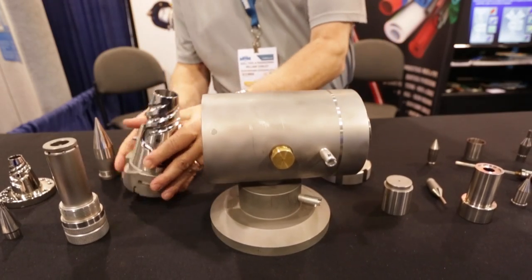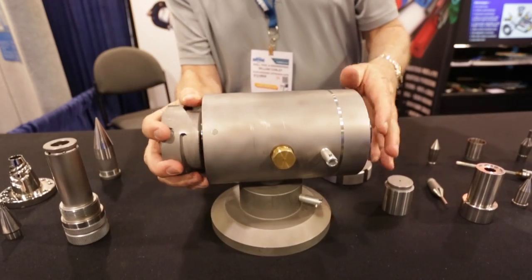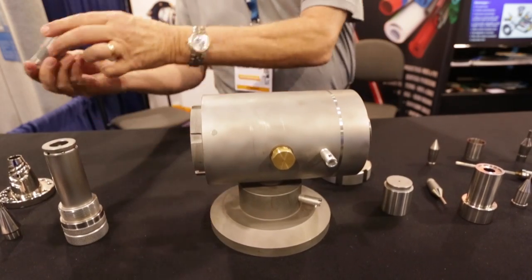You clean the body, clean the deflector, load a new deflector into place, lock it in, and change the tip.